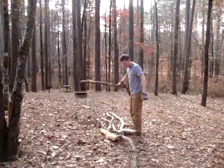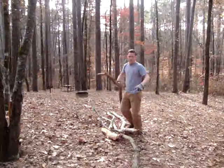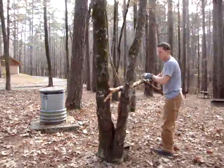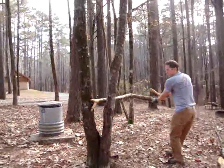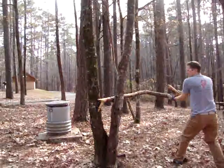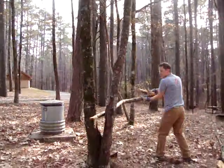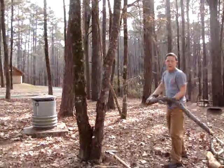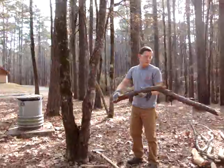I just try to use the leverage. This one's a little thicker so it might not work, but most of that stuff down there is processed. I can at least show you what I mean — I just kind of stick it between here and give it a little hug. But you want to be careful so it doesn't snap back and hit you.